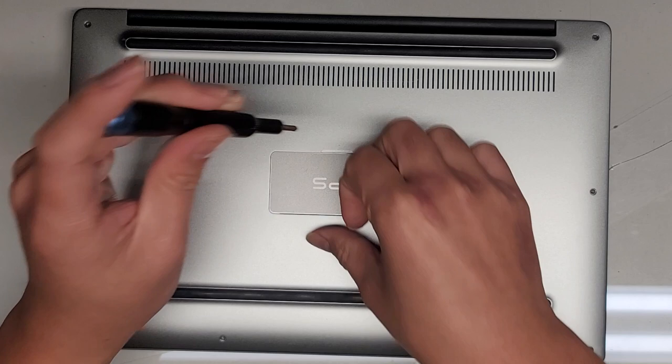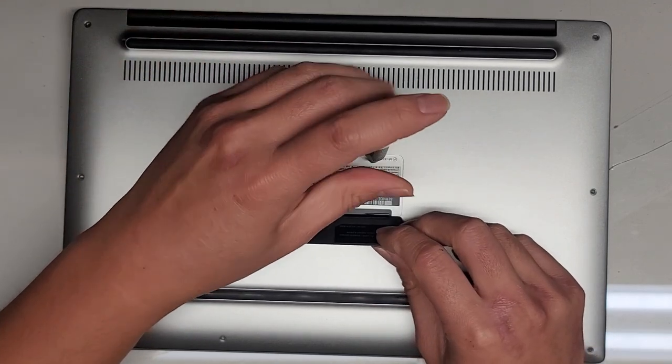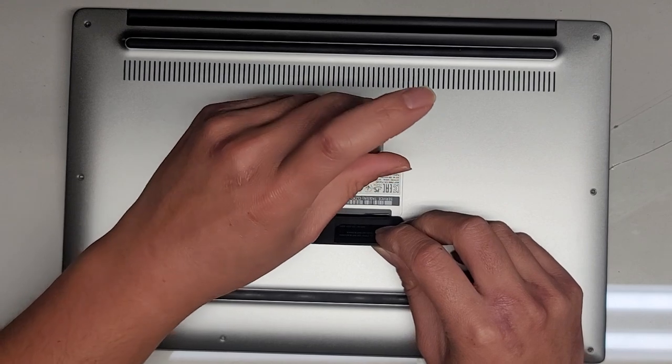I'm going to switch to the JIS0 and remove this screw that's underneath this flap. Again, keep all the screws in order.